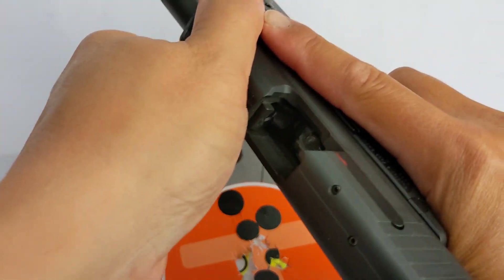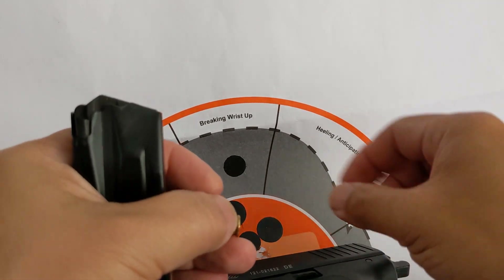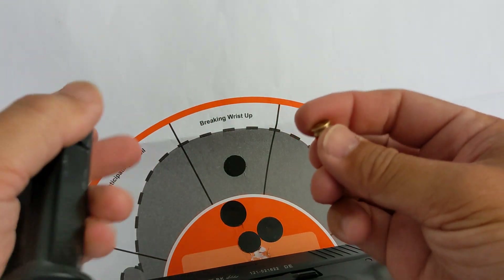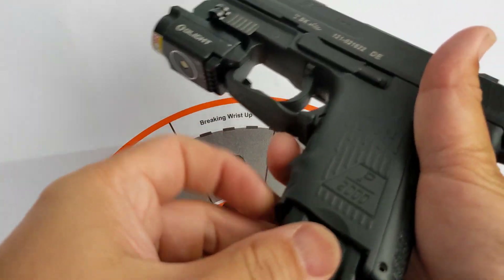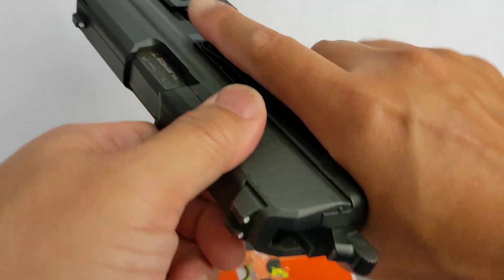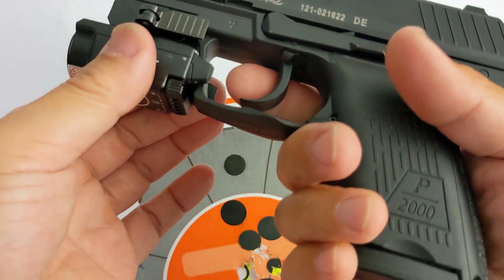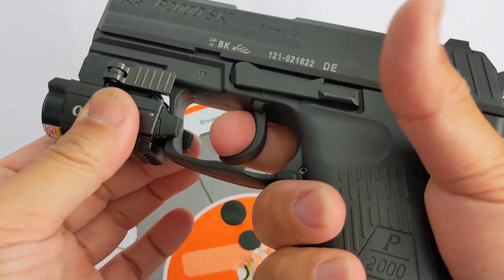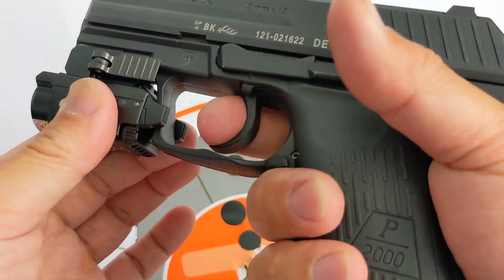Let's do a safety check. How can I not talk about the P2000SK again? The smallest handgun in the HK lineup — D-cut. The double action is horrible, but it makes it very safe to carry. No safety, no nothing — this is your safety right here, guys.